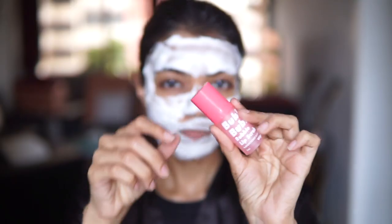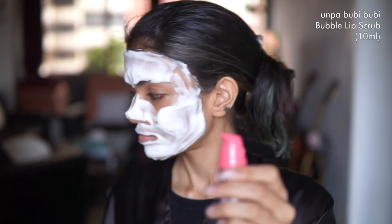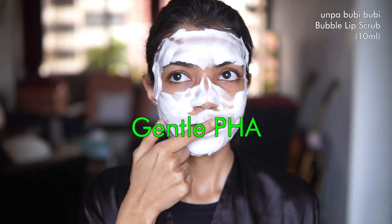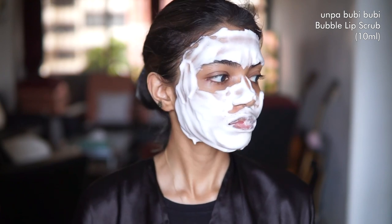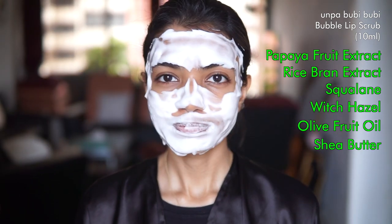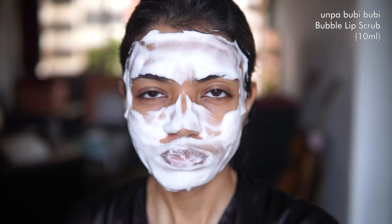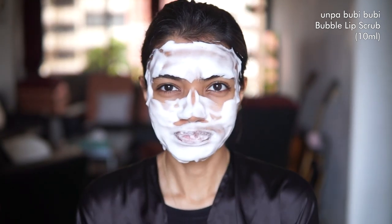Since this is a pamper routine, not only do we have a face mask but we also have a lip scrub. The Anpa Bubby Bubby Bubble Lip Scrub is a chemical exfoliator for your lips — it has gentle PHA which helps get rid of any dead skin on your lips, and it has soft bubbles that pop up and break down any flaky skin. It also contains papaya fruit extract, rice bran extract, squalene, witch hazel, olive fruit oil, shea butter and ceramides, all of which are super nourishing for your lips. Once you apply it, just wait for it to finish bubbling and then wash it off along with the Too Cool for School mask.